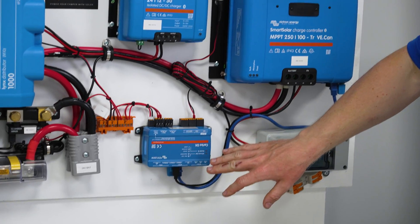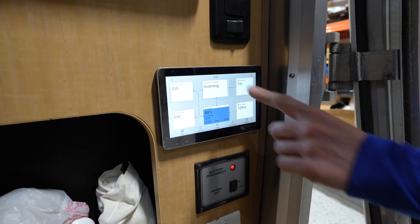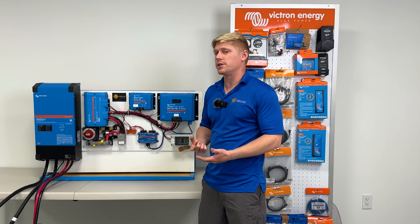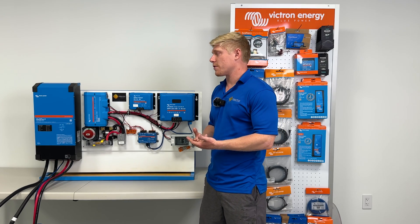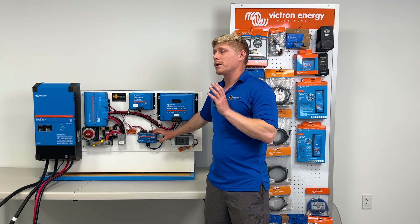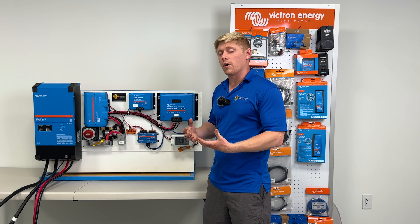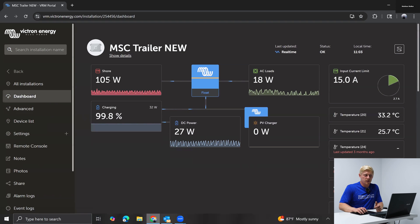Down at the bottom here we have our Cerbo GX. This is going to connect to the touchscreen to show you a display of what's going on in your system, such as how much energy you're producing from solar and how much you're consuming from your inverter. It's also going to play an important role in giving us remote access to your system so we can help you troubleshoot or change any settings anytime you have questions.